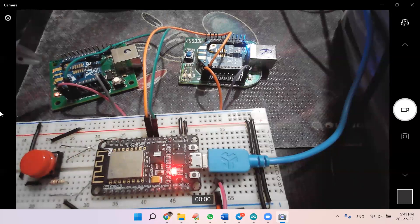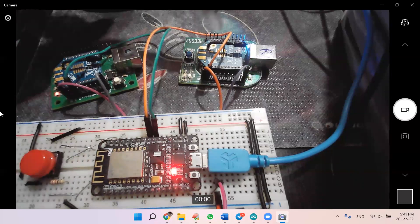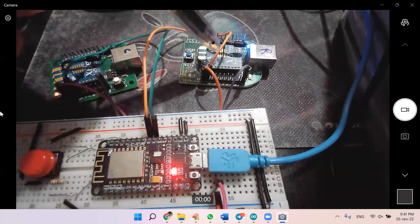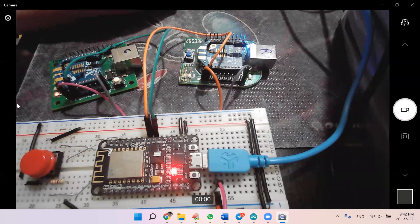As soon as the coordinator receives data from the ESP, it will send that data using Zigbee radio frequency to the receiver Zigbee. As soon as the receiver gets the data over the radio signal, it is serially connected to the ESP, so the ESP can read the information from this Zigbee. This is how one Zigbee can send data to another using radio frequency.